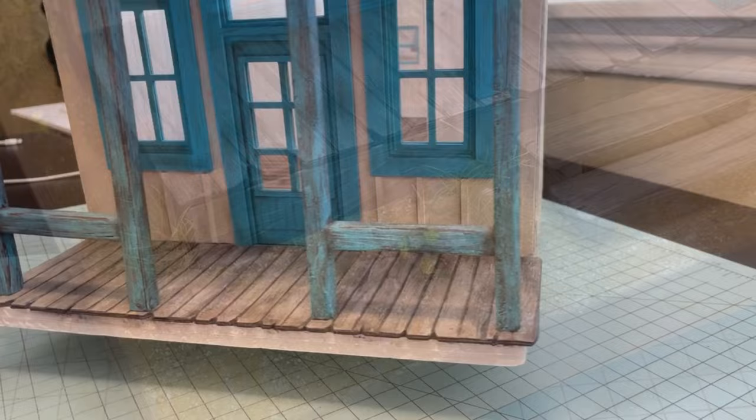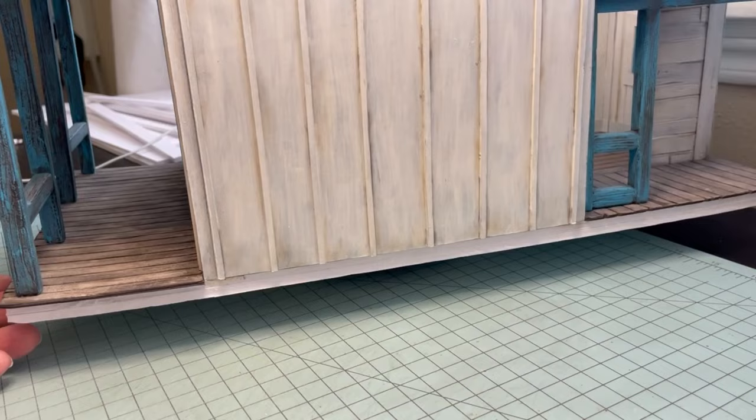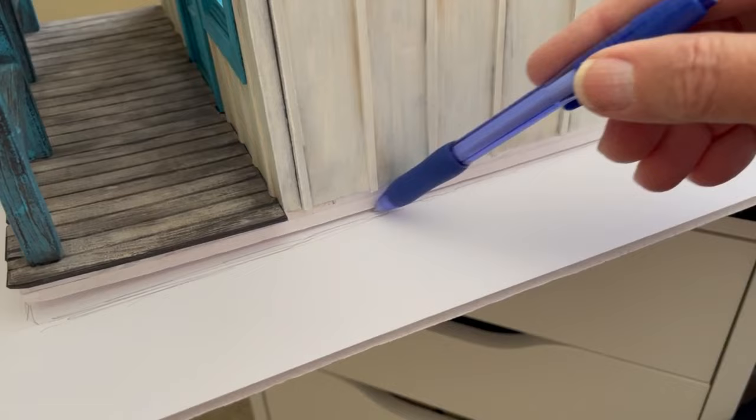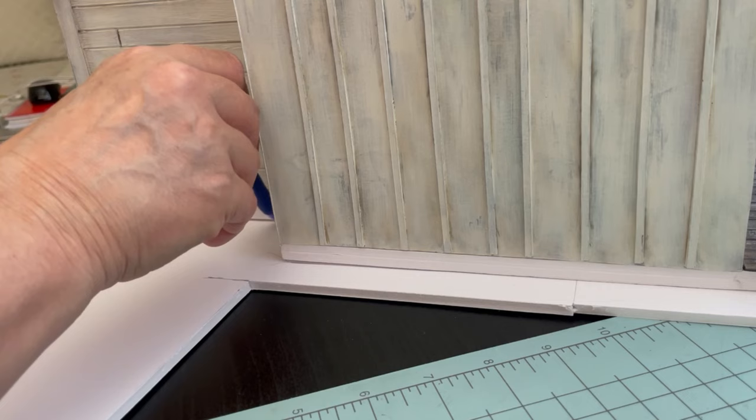When I started the general store, I was so excited to get started that I didn't make the foundation first, and I usually do this first because it really helps to keep the warping down. I started off with a piece of foam board and I put my general store on there to get an idea of how I wanted it to be placed on the foundation.